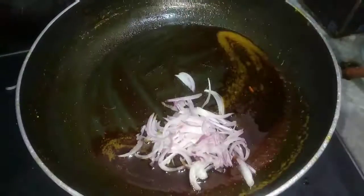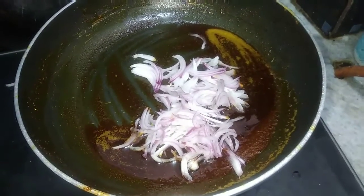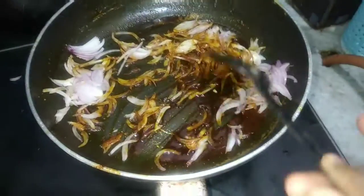Now we are going to fry the meat and fry until brown. We are going to eat the last biryani. That is the same.